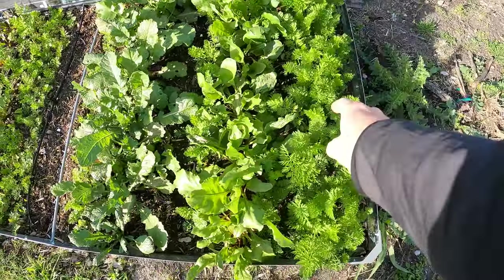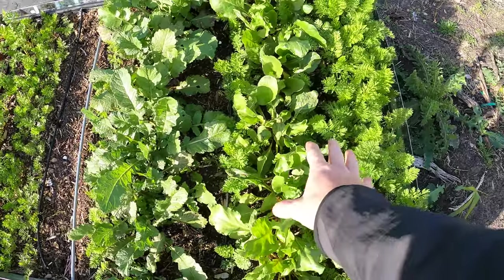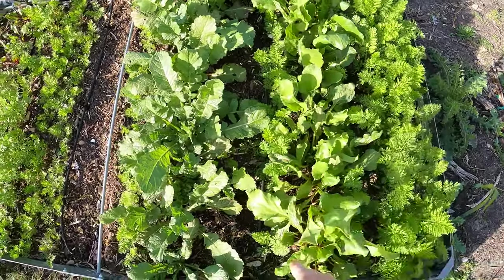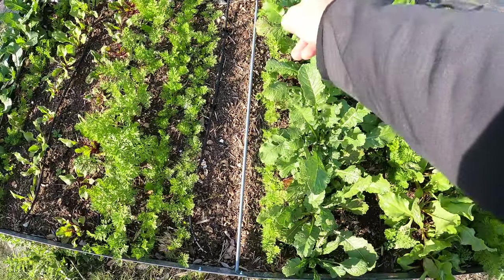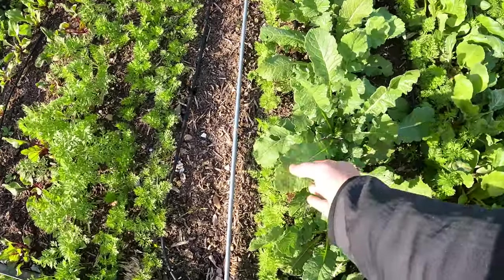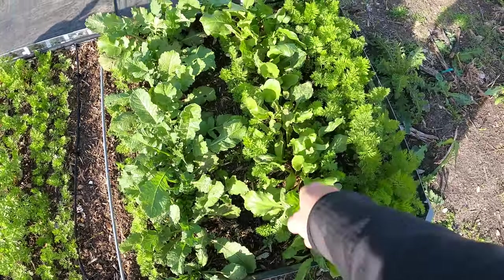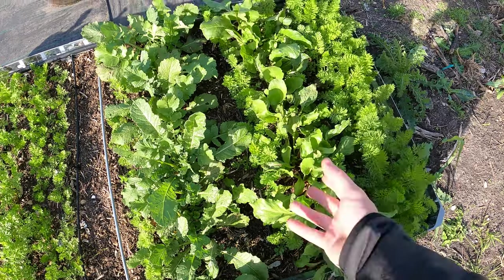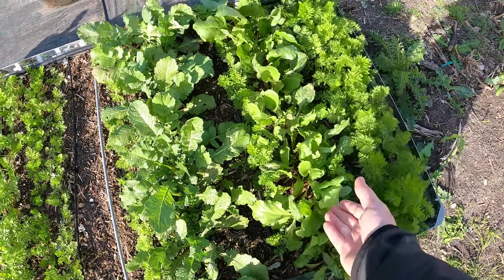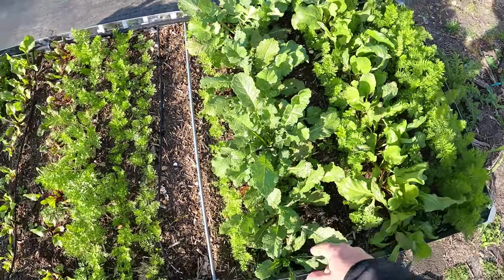So right here there's a row of carrots, another row of carrots, and a third row of carrots. These are beets and I don't think they're blocking too much light — I think they're okay. There's another row of carrots and the Danvers style carrots are just growing right into it. I might have to pick the beets at one point too — those are just microgreen beets, not necessarily grown for the root.